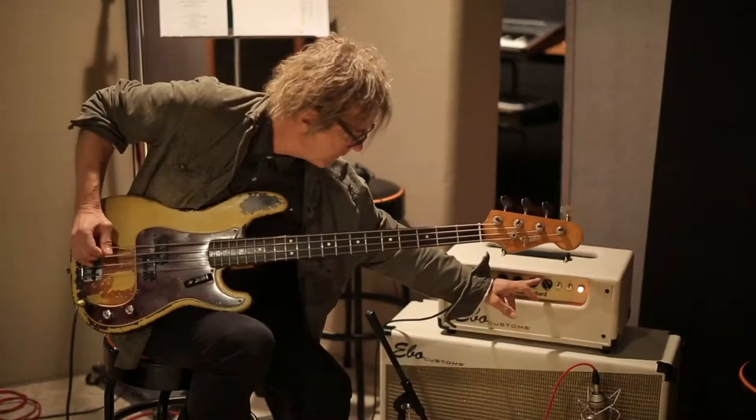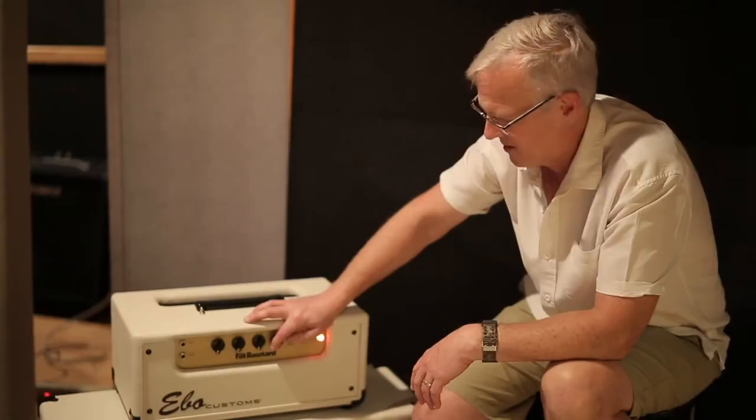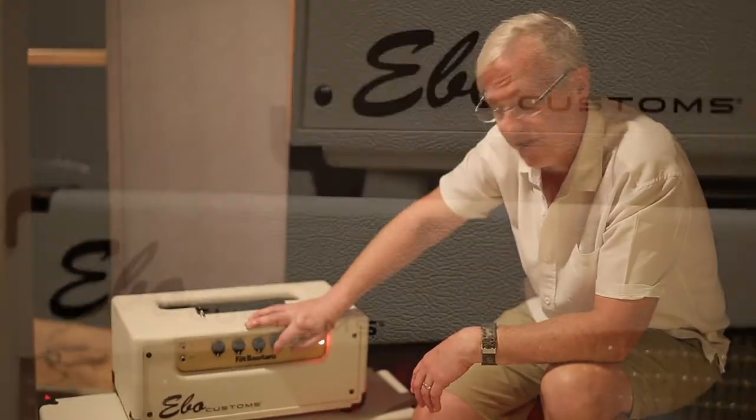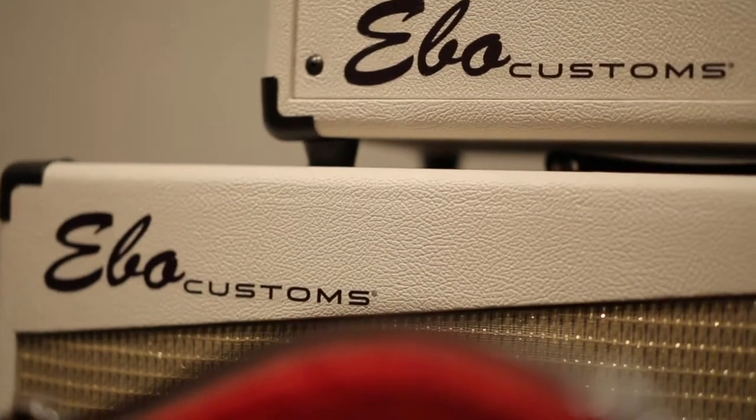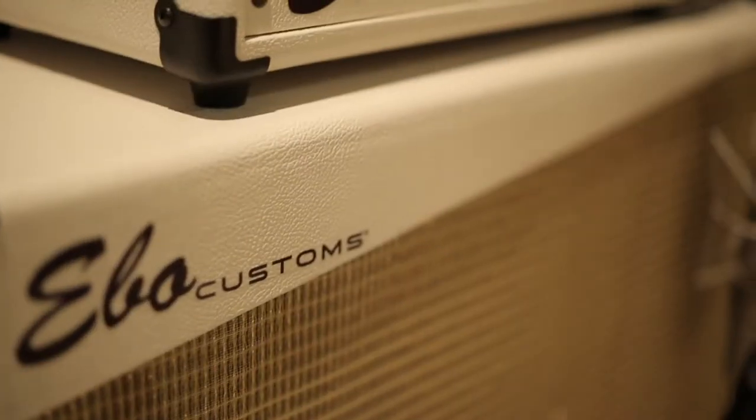And then we have a girth control. It's a fairly focused mid-boost. Once you're past 12 o'clock, it's pretty gonzo. As I said, 60 watts, all tube, a pair of 6L6s in the power section.